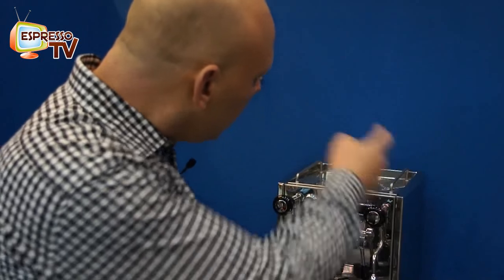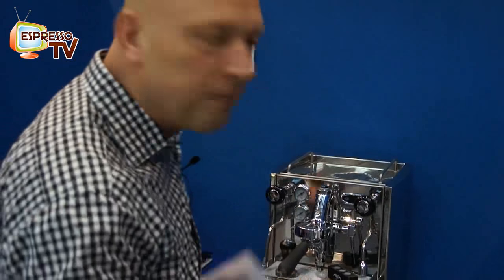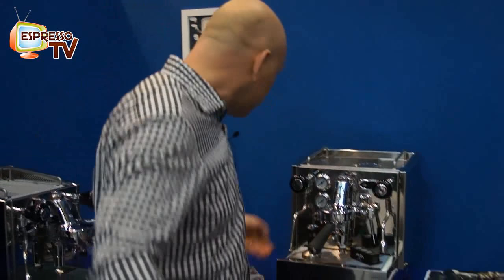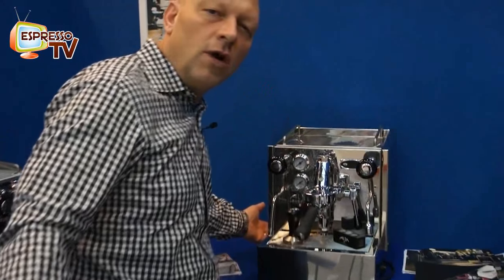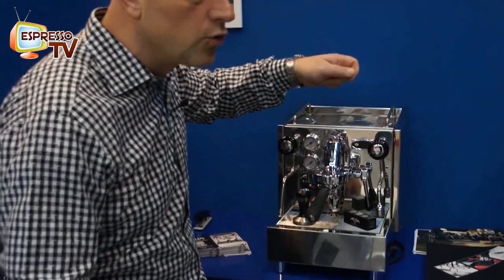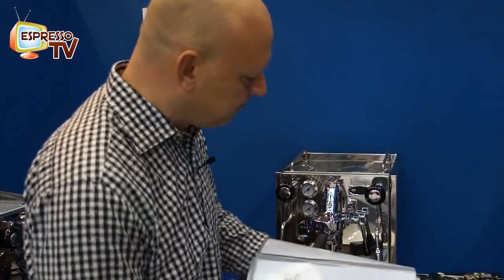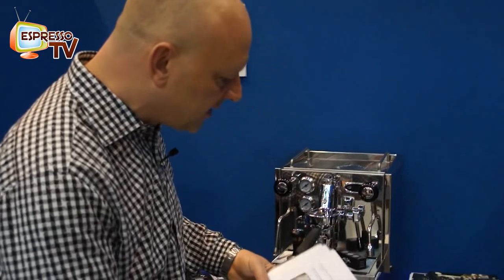Number two, most of the components can be ordered in stainless steel — that's optional — like the boilers, the solenoid valve, etc. We also have the pump pressure adjustable from outside; there is a hole, and just with a screwdriver you can adjust the pump pressure.